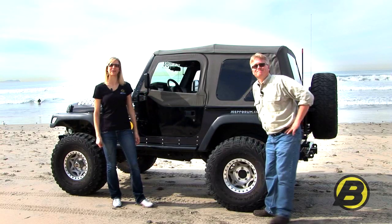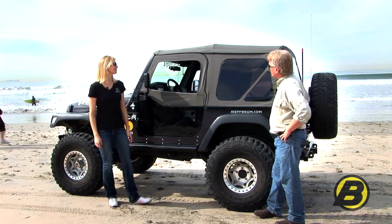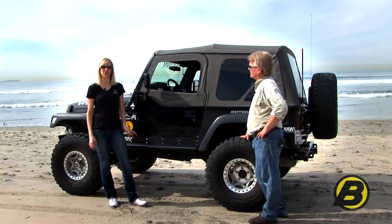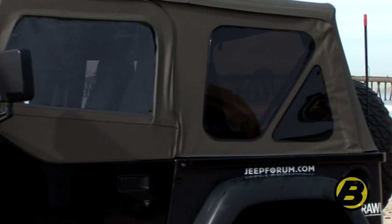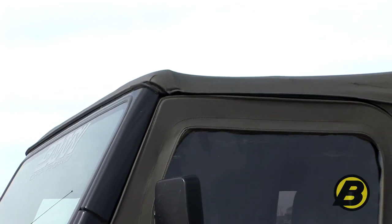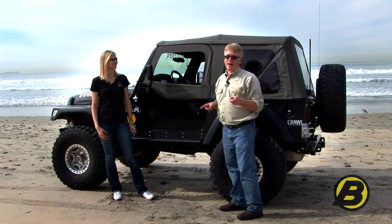I'm Britta and this is Jeff, and we're with Bestop's marketing team. Today we're going to show you all the features and benefits of the SuperTop NX. Not everyone knows this, but for years Bestop has been making the factory tops for all the Jeeps. Every Jeep Wrangler that's come out of the factory over the past 20 years or so has had a Bestop-made soft top. You haven't been able to buy a factory-style top from Bestop until now, but with the SuperTop NX you get factory-style door surrounds, factory-style windshield channel, factory fabric, and factory-style hardware — so it's basically a full-on factory replacement top directly from Bestop.